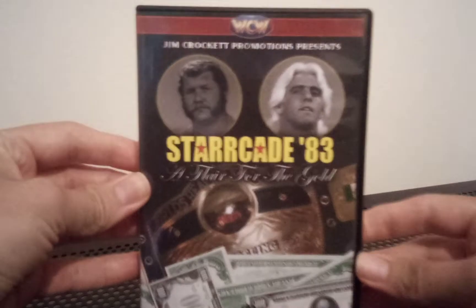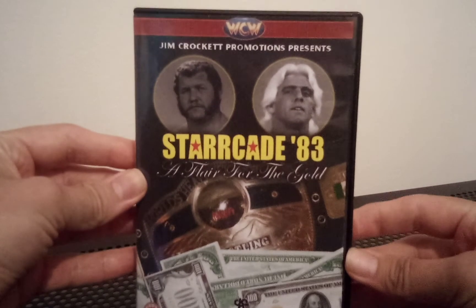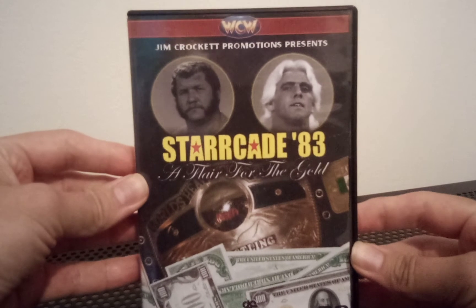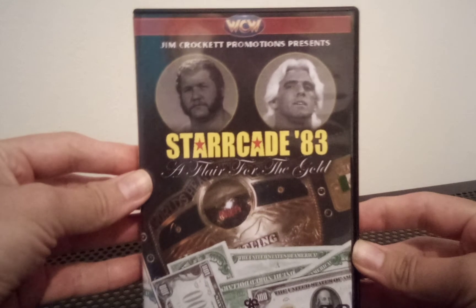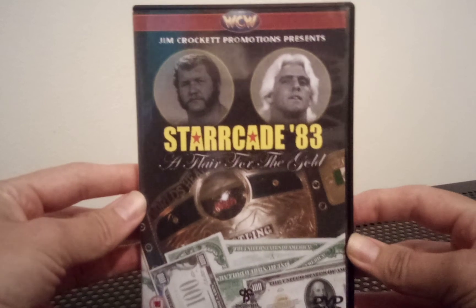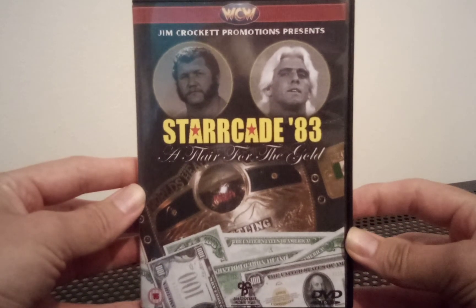We have Starrcade 83 — I guess this is NWA slash WCW because this is before it was mainly WCW, so it was NWA or Jim Crockett Promotions. Starrcade 83: A Flair for the Gold. Each of the discs has the WCW logo on it, says DVD video on the right-hand side, and then has the name of the event at the bottom.